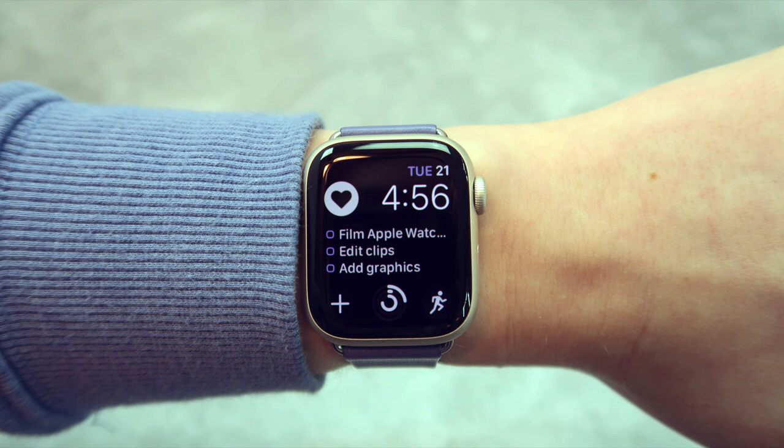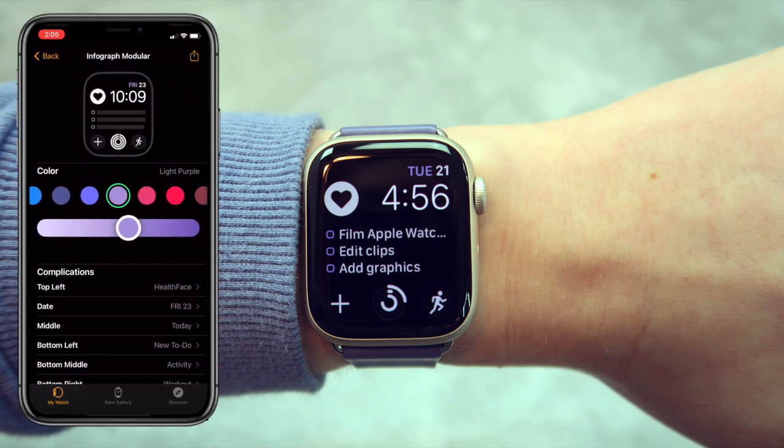Now let's move on to what's actually on my Apple Watch. Before I got this I had the Fitbit Versa, so that's kind of my reference point and what I'll be comparing the Apple Watch to. Here's what my default watch face looks like — this one is the Infographic Modular watch face.